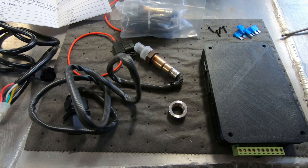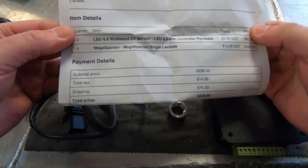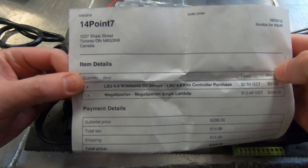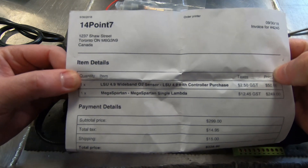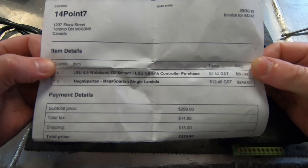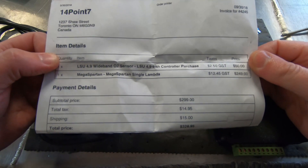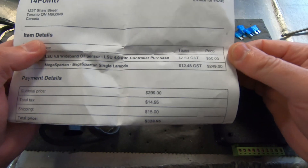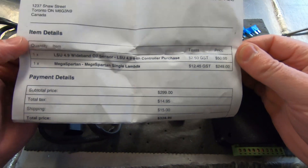Welcome back. Today on the airboat build I'm working on one of the last components for the wiring in the electric system. What I'm installing is the wideband O2 controller. I'm using a 14.7 brand wideband O2 controller with the 4.9 Bosch O2 sensors. It was $249 and I bought an extra sensor for an extra $50.